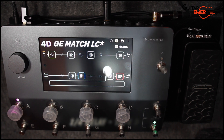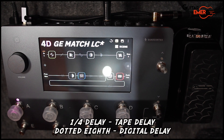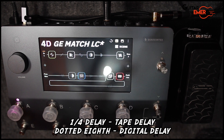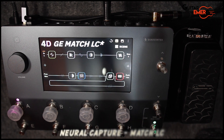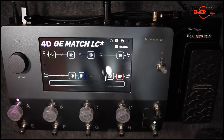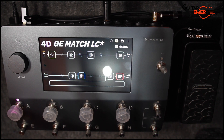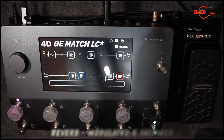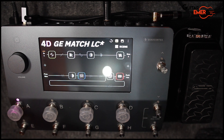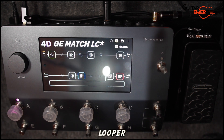Then it goes into delay — I have a tape delay and a digital delay. I'm still experimenting, but I find that putting it before the amp itself gives a little bit more clarity, so I chose to do the delays pre-amp. Then it goes into a neural capture of the Matchless LC by Tone Junkie, into an EQ where I push a little bit of the mids, then into a chorus, tremolo, and finally into two reverbs — the modulated hall and the shimmer — and lastly into a looper. So that's the whole signal chain.